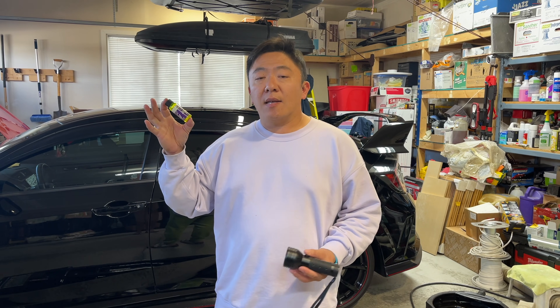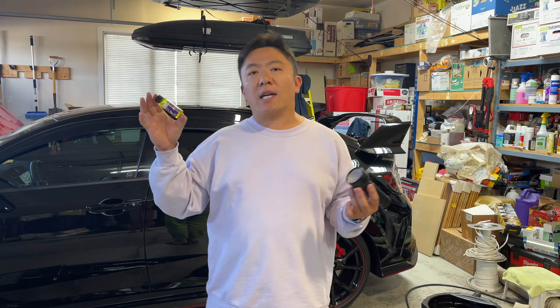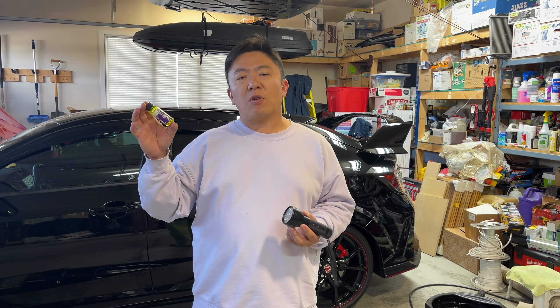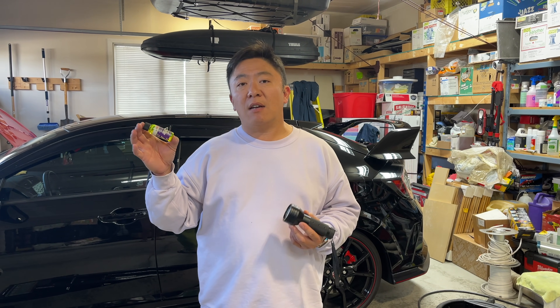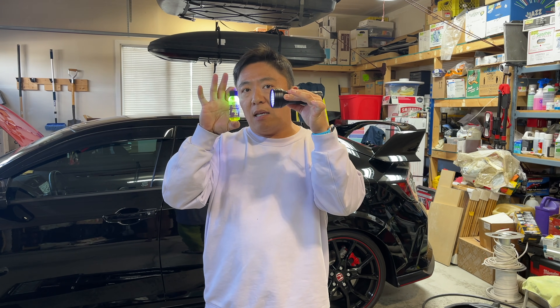Today's video is going to be me showing you how to inject some air conditioning refrigerant UV dye into your AC system to help you identify some leaks using a black light that will make the dye glow.